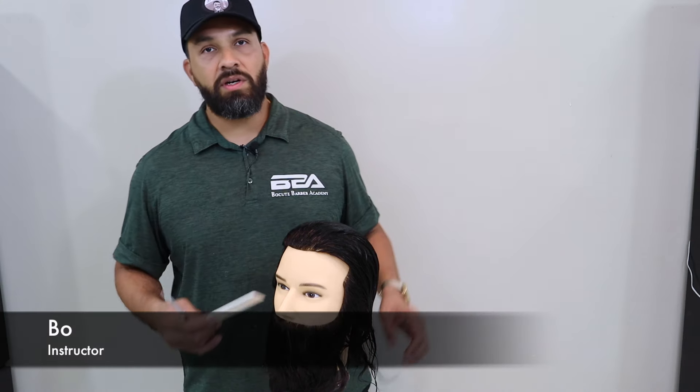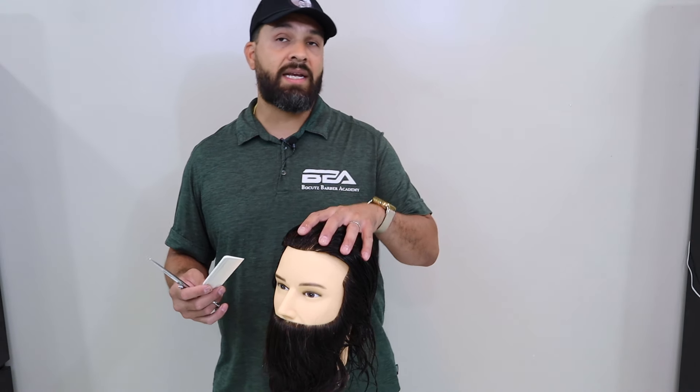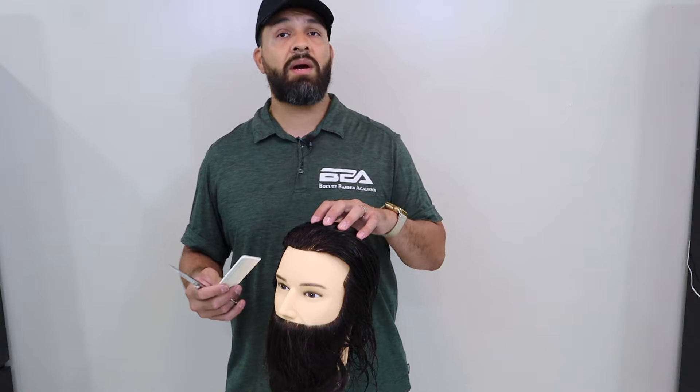Good morning guys. I want to thank you for joining our Bocas Barber Academy, our virtual classroom. Today we're going to go over our mannequin, which will be the first haircut you do when you join barber school.